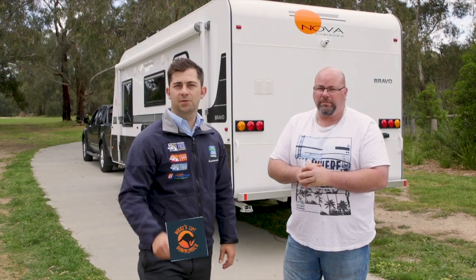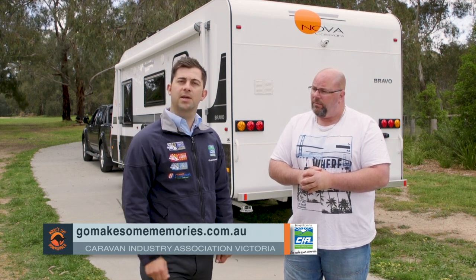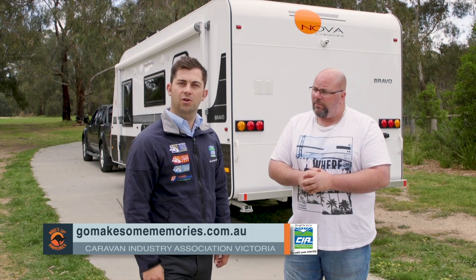Now thanks Matt. Matt and ourselves have been doing an exercise where you can get your caravan and car checked and weighed. To find out more information about this, head to gomakesomememories.com.au.